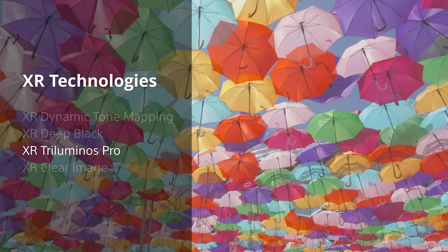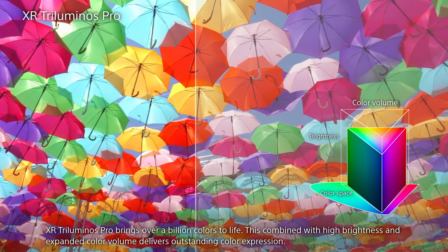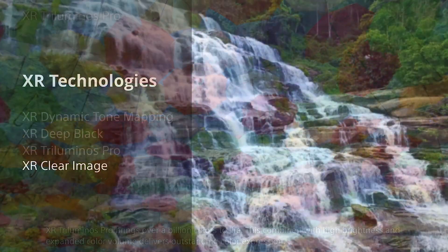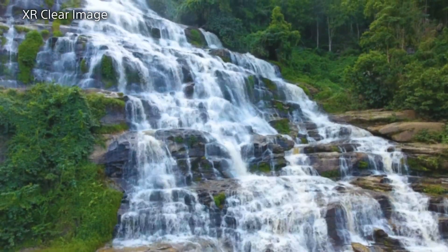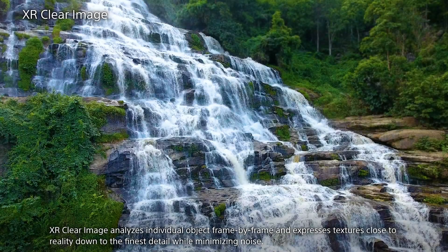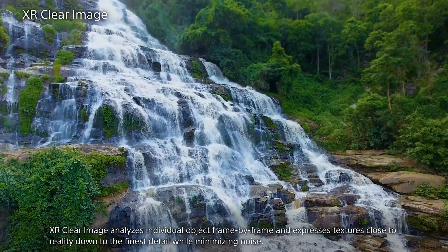XR Triluminous Pro brings over a billion colors to life, allowing for up to 95% of the DCI P3 color space. Our XR Clear Image analyzes individual objects frame by frame and expresses texture close to reality down to the finest detail, all while minimizing noise.